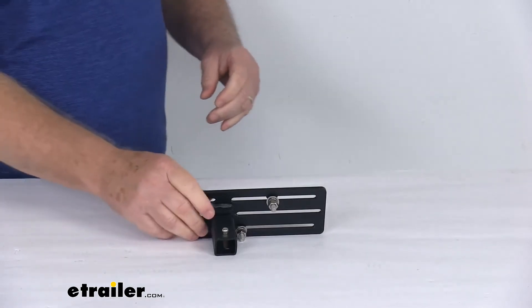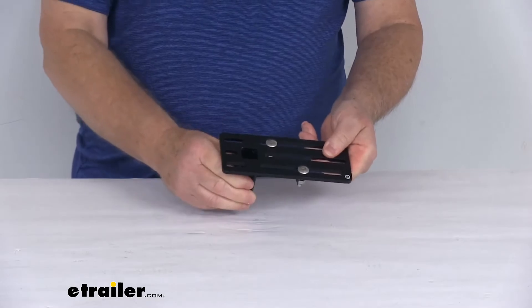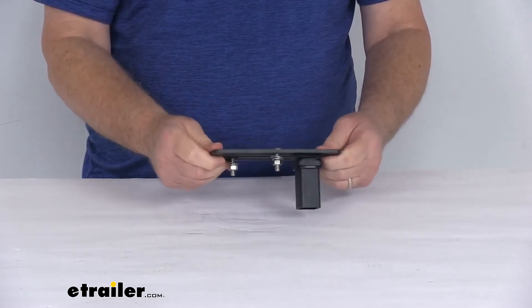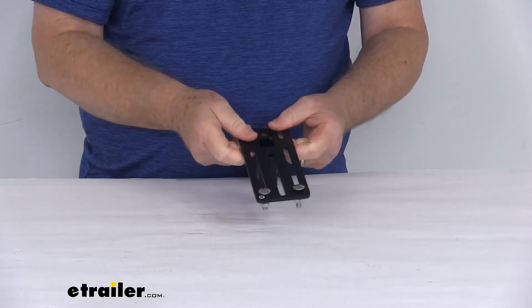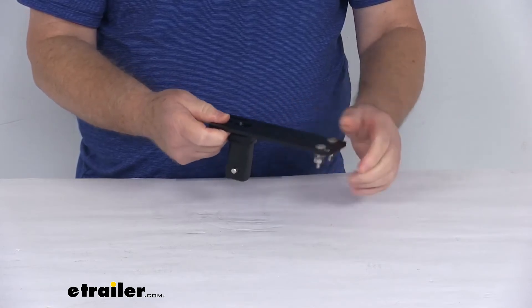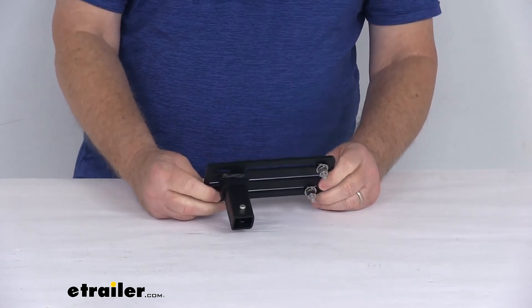This accessory plate is a heavy-duty carbon steel construction with a nice black powder coat finish to resist corrosion. The mounting hardware installed here is stainless steel, used to attach your accessories to this plate. This part is made in the USA.